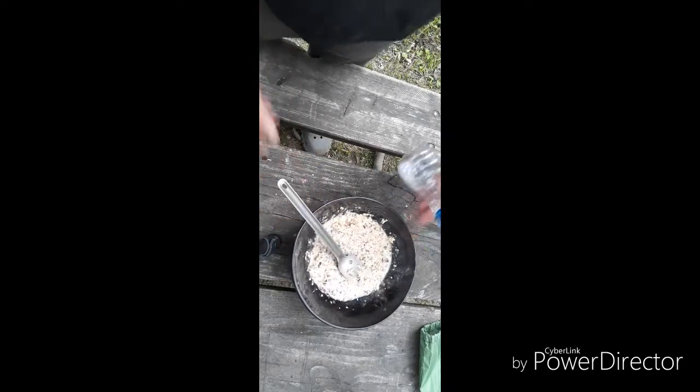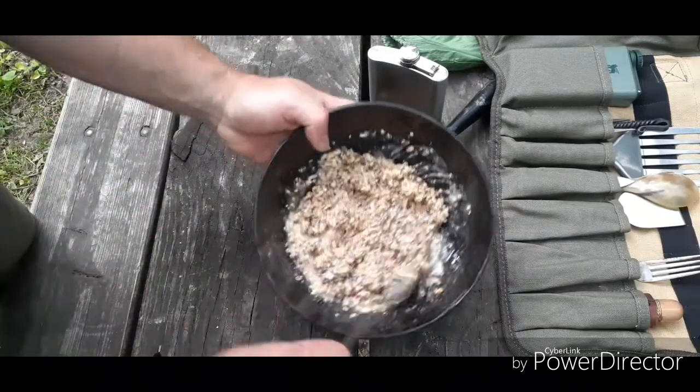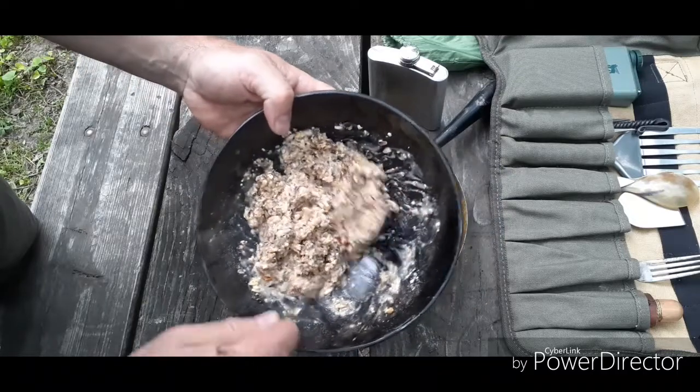It'll absorb and reconstitute itself through hydration. Get it like that and let it set there and firm up. You're roughly going to want something like this consistency — at least from the way I do it.